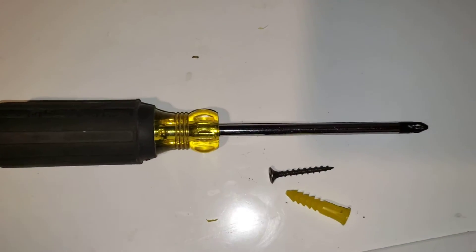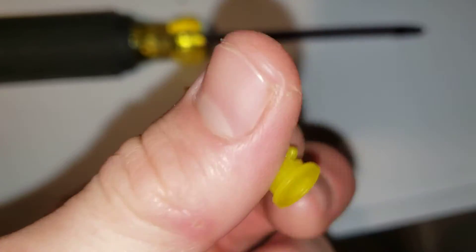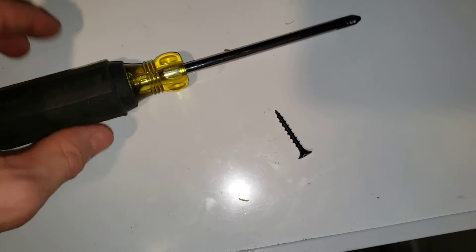The easy way to install anchors. I want to be using this type for this video. You need one of these, you need a screw of some sort, and you need a screwdriver.